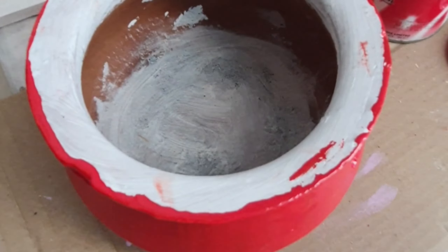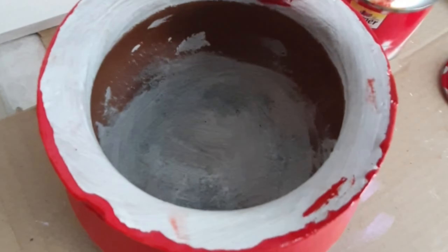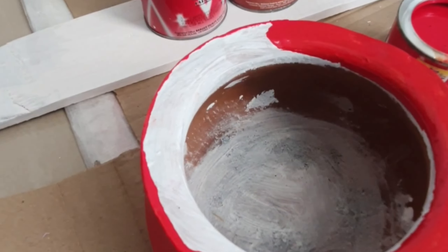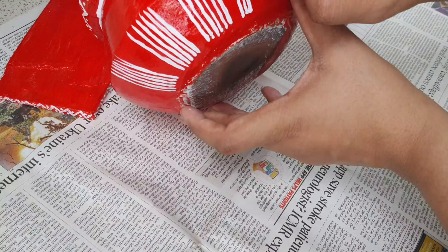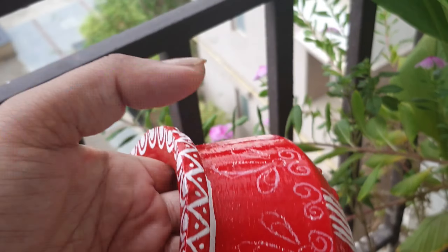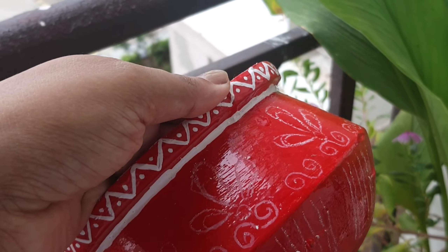This is the matka that I have used. I applied the coat on it, then I applied the oil paint. The oil paint will take time — it is not a one-day process. Now I am using high gloss enamel paint, which is very shiny. After that, I thought of the design and I am applying it directly with the white oil paint.